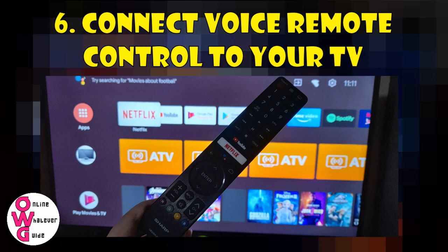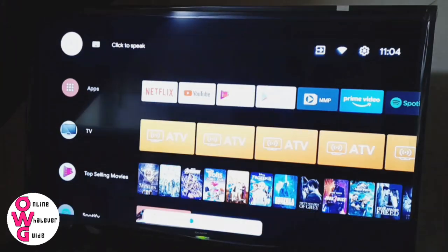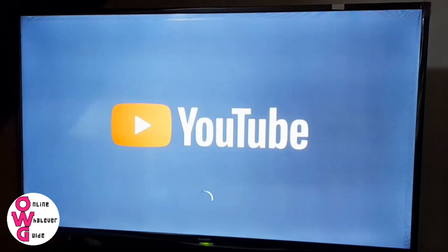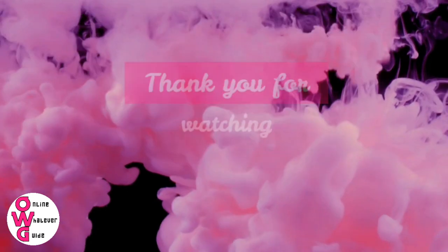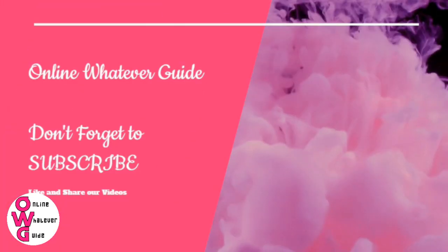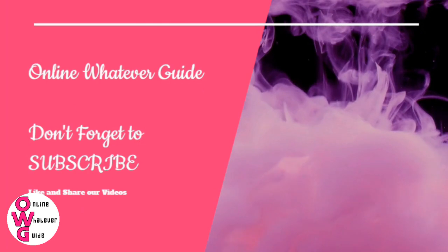So, that's it. Your Android TV is now set and ready to use. Enjoy! Thank you for watching Online Whatever Guide. Don't forget to subscribe, like, comment, and share our videos.